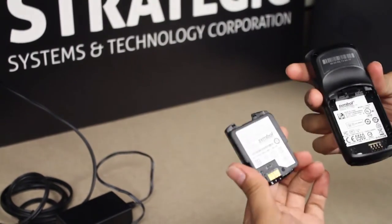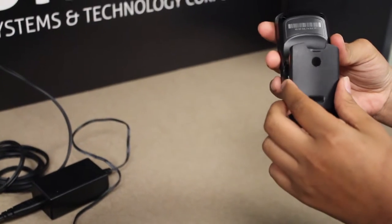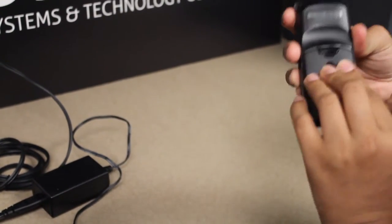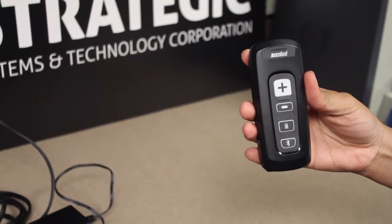Pull out the battery, grab your new battery, and insert it into the device like so until you hear it click and the battery is swapped out.